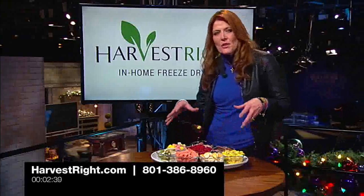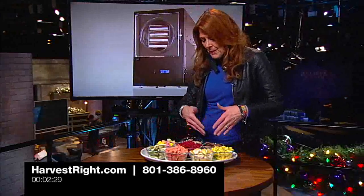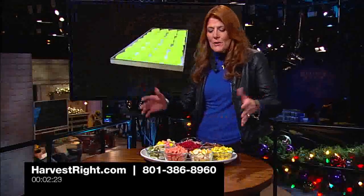This is all freeze-dried with the Harvest Right freeze-dryer. This can last up to 25 years if you put it up properly looking just like this. All of this is in its freeze-dried state. We've got eggs and beef and ham, gummy bears, pears, melon, berries, bananas, peaches, all kinds of things.